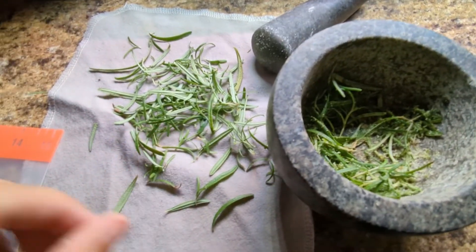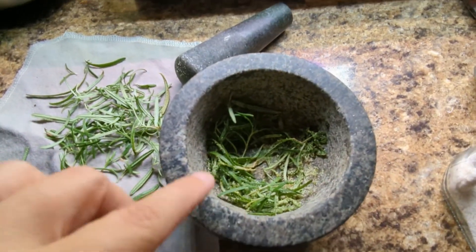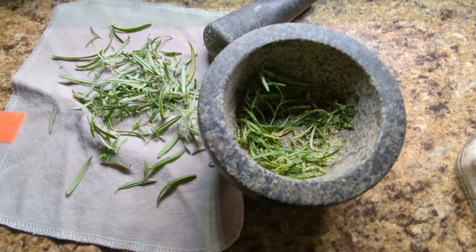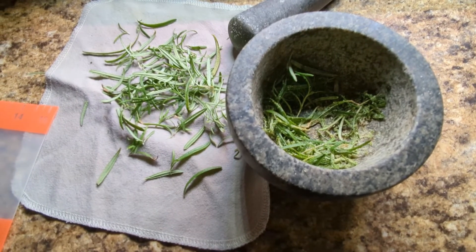I kind of want flecks of rosemary and salt together, so I think I'm going to cut up some of this rosemary really fine, take it out, add the finely cut rosemary back with the rosemary salt, and see what I end up with. All right — take two, let's go.